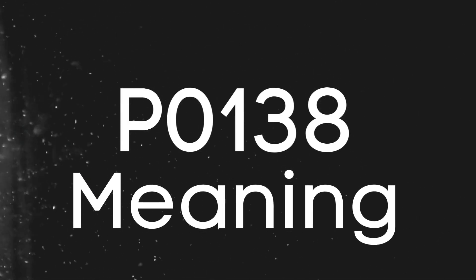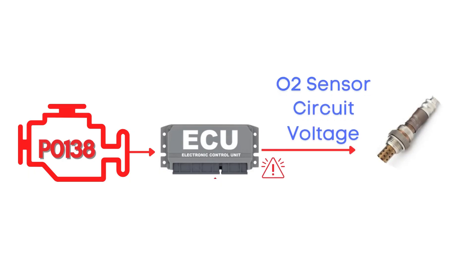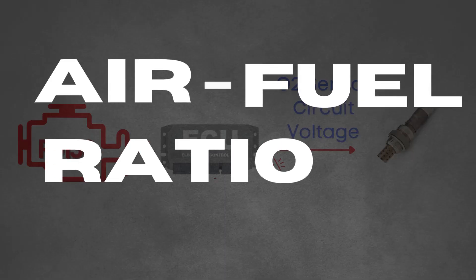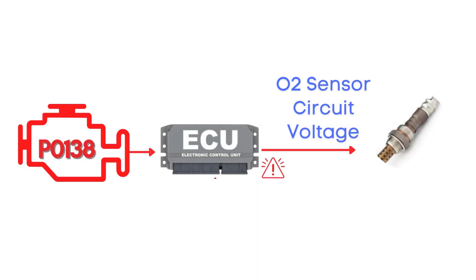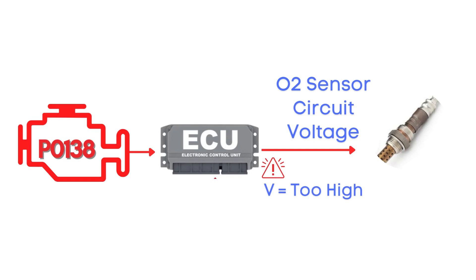First things first, let's break down what the P0138 code actually is. This code gets triggered when the engine control module detects that the voltage from the oxygen sensor, also known as the air-fuel ratio sensor, has remained too high for too long. This high voltage usually indicates that the sensor is detecting a rich air-fuel mixture, meaning there's too much fuel and not enough air in the combustion process.